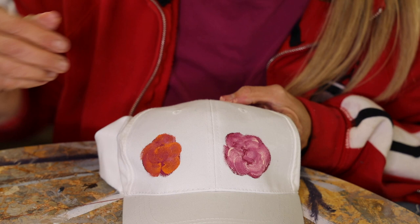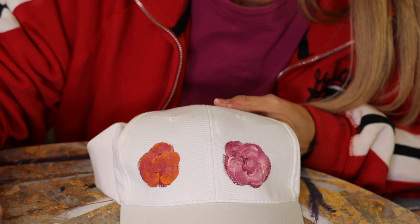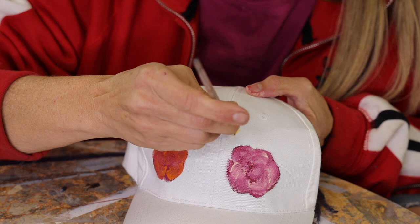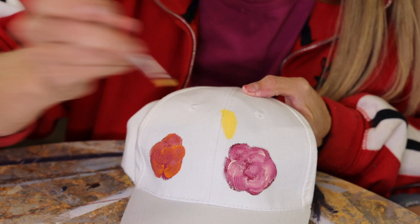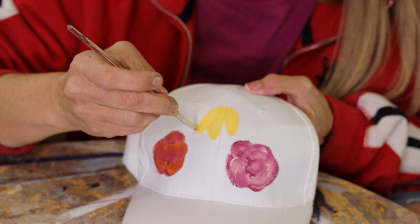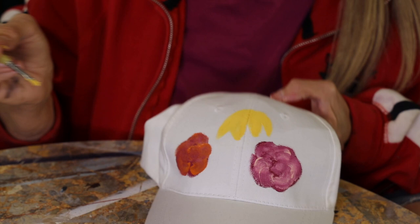Maybe I want a daisy looking one. I'm gonna grab a different brush. Let's do some yellow and then I'll bring in some white. I want this daisy to look like it's facing a different direction. So I'm going to make the petals. If your brush does not want to move, just put some water in it. I'm just making some long petals facing down. These are abstract looking flowers, so they don't have to be perfect. I'll need to get some brown for the center.